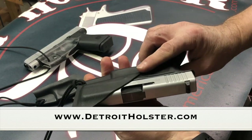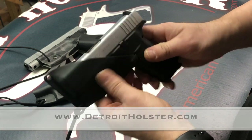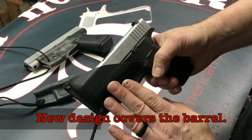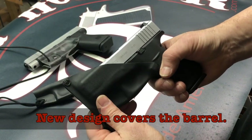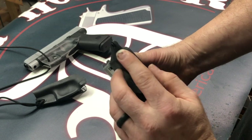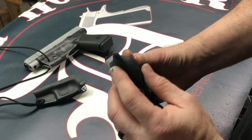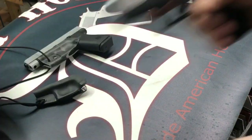This is yet a third version of it. This one covers the trigger guard on both sides completely, as does the mag release. The kydex wraps around both sides of the front end of the slide and actually wraps around the barrel completely, protecting it from getting debris, dust, etc. into the barrel. The draw is the same.